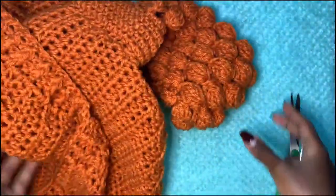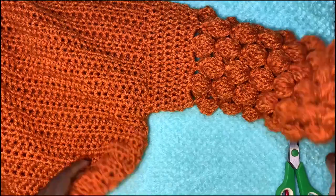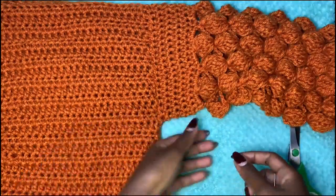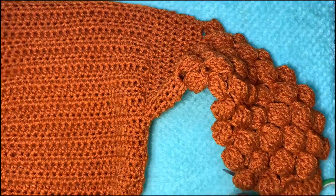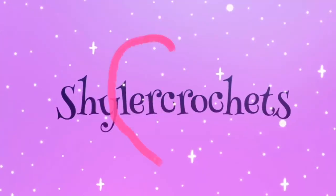Do that for all the loose strands around the sweater and that's basically it. I hope you guys enjoyed this tutorial. Thanks so much for watching — I'll see you in my next video. Don't forget to subscribe to my channel and hit the notification bell so you're the first to know when I post something. Thank you so much, bye bye!